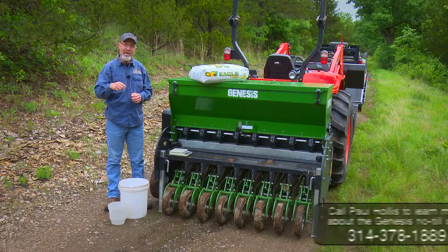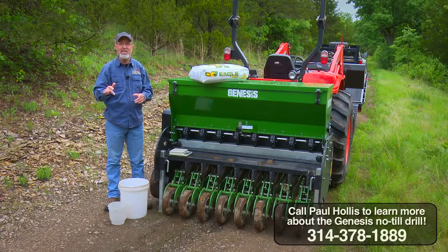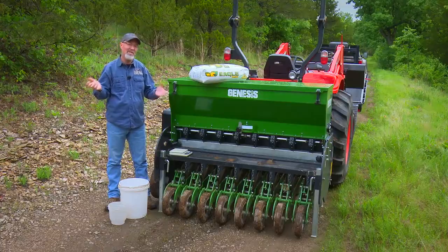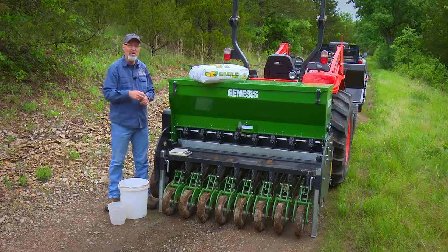It's been wicked dry here at Proving Grounds — we're about eight inches behind normal — but we received a quarter-inch of rain last night and more in the forecast, so it's the perfect time to put some seed in the ground. Because we're so dry, the best chance for success is making sure that seed is placed at just the right depth. You can't accomplish that with disking it in or even broadcasting, so we're gonna use the Genesis no-till drill.